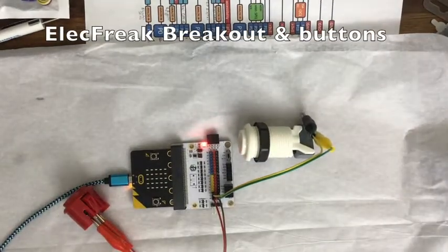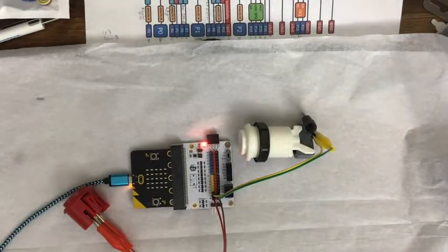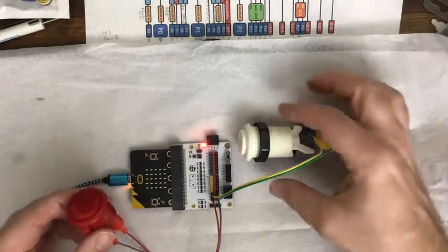I have been slacking in my playtime. I thought I would test out some new components — I bought some arcade buttons.